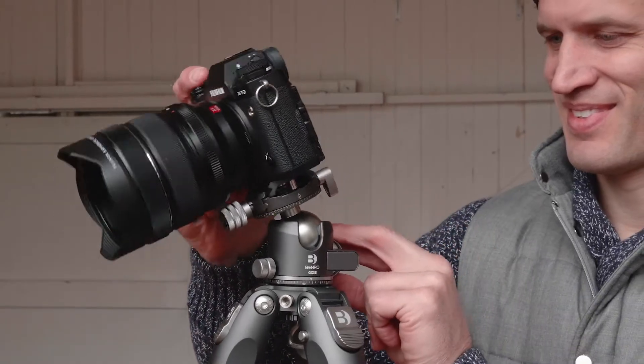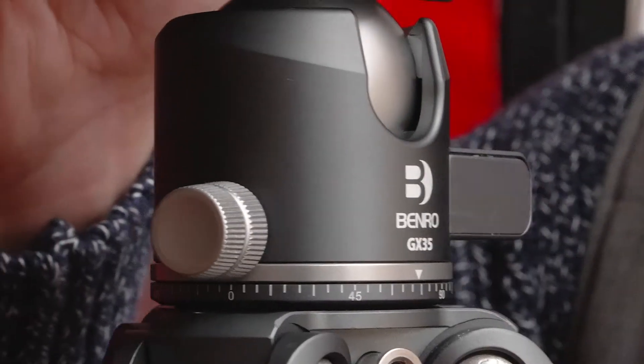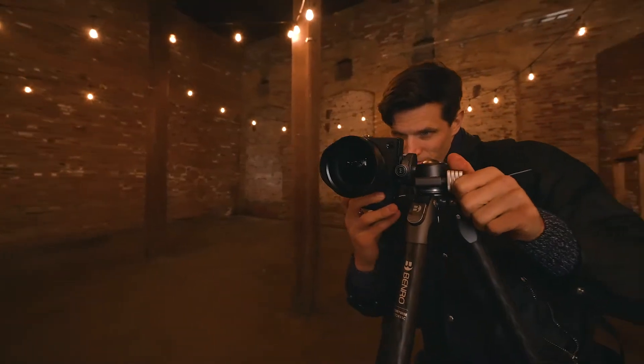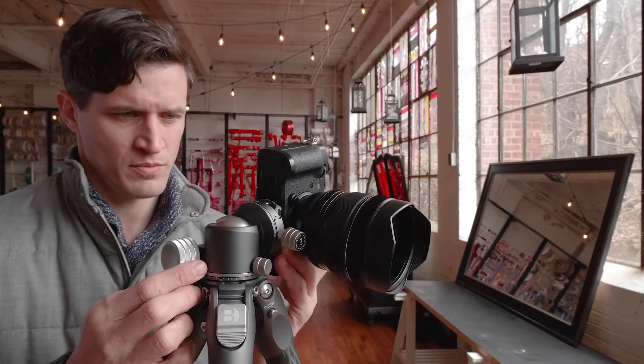The large central ball features advanced locking strength for even more security of your gear. The GX heads feature rounded operation knobs that are contoured to provide a seamless user experience. Capture portrait or landscape orientations by simply unlocking the ball lock and adjusting to your preference.